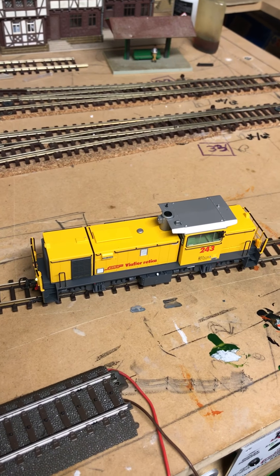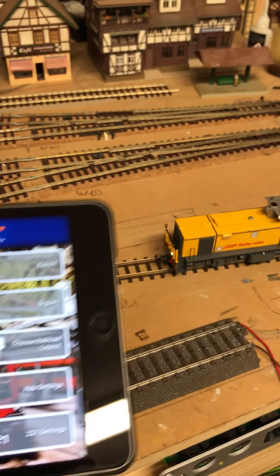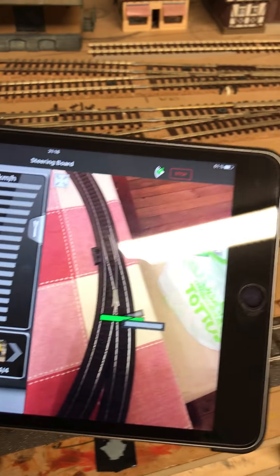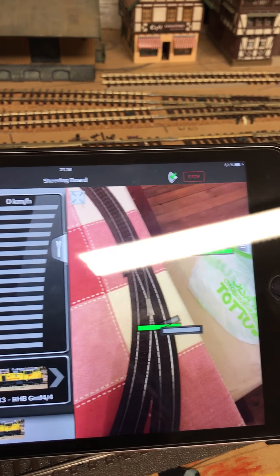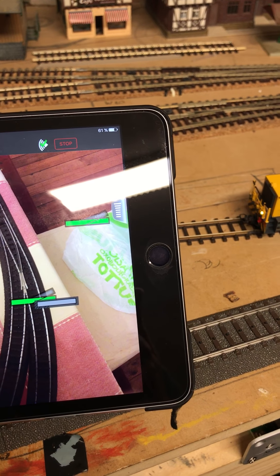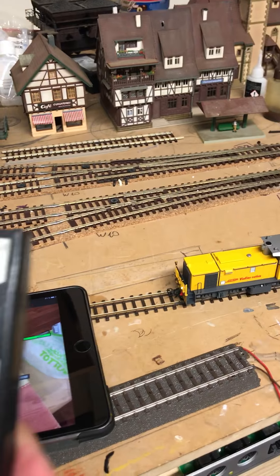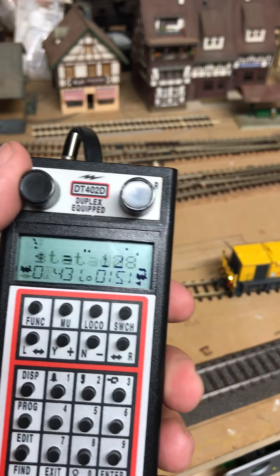...the common station is now able to work as a Roco Z21. We will check that. I'm using here an Apple tablet — an iPad Mini. I have to remove this multi-unit first.